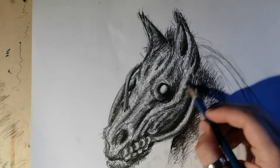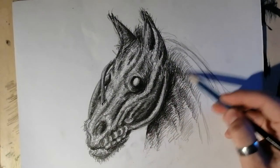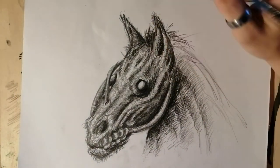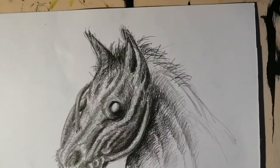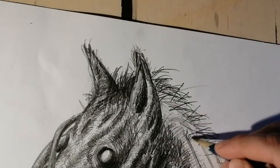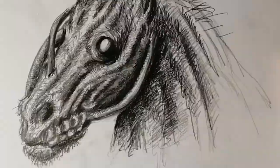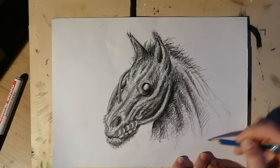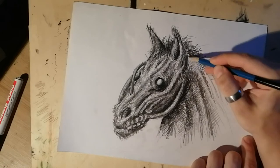Adding some shading here, and there's nothing really much more special about this drawing — it's just what it is. It's just a horse with a bunch of tubes sticking out of its face, some teeth exposed, some hair and nasty stuff. Nothing that grand or special, but just something light, something still dark. Just how I like to do things.